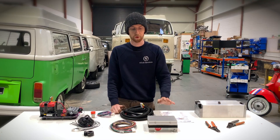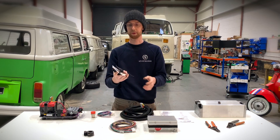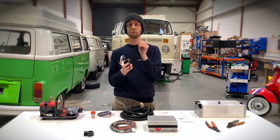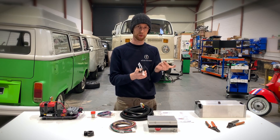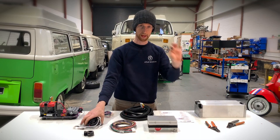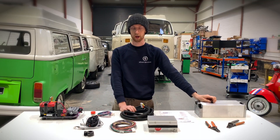Another thing you'll receive with your Orion BMS is this thermistor loom, which has a number of thermistors on the end of a pair of wires that you want to strategically place within your battery box. Alternatively, you can chop the end off and wire them into the pins just as you've done with your Orion harness.